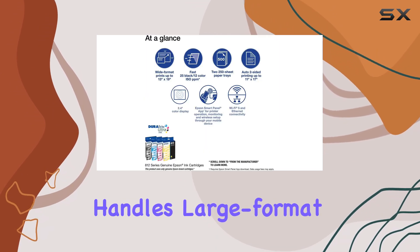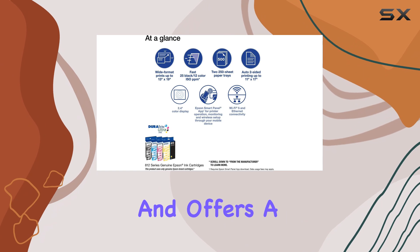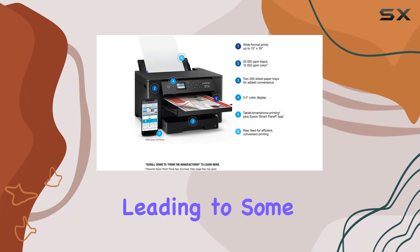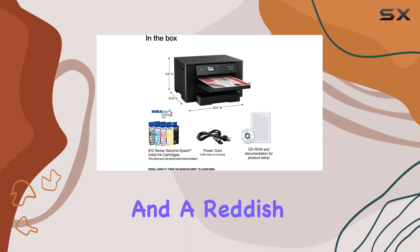Additionally, while the printer handles large format sheets well and offers a decent color gamut, it struggles with color gradients, leading to some noticeable noise and a reddish tone in blacks.